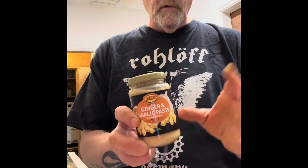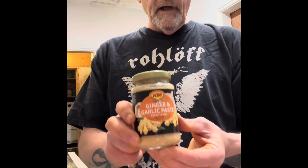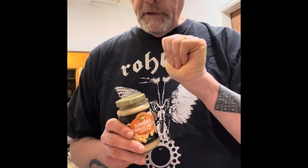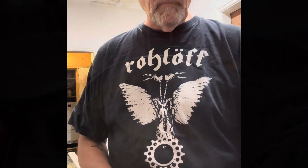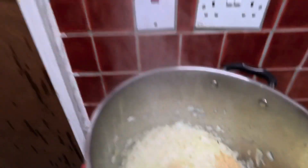Onions are going soft nicely, sweating off, cooking off. I've got some ginger and garlic here — being a bit lazy today, using a jar. I'm going to add a generous spoonful of the chili and garlic. Then I'm going to give it a good stir and add some red lentils, some coconut milk, and some other bits and pieces.